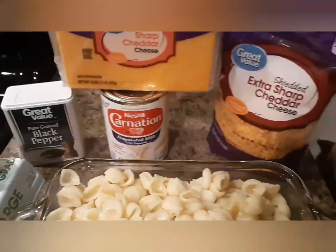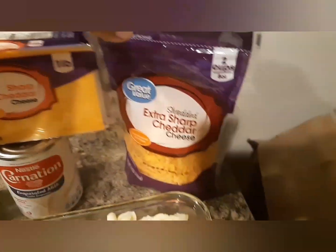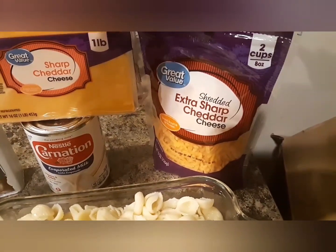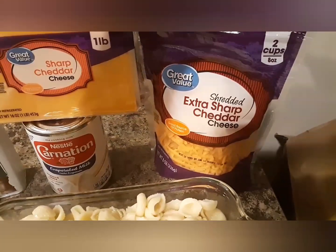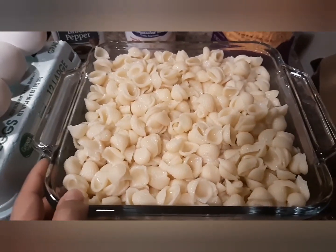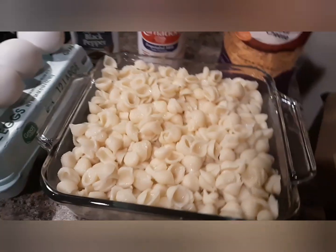I'm also going to add fresh milk — about 1 cup. I also have already-shredded extra sharp cheddar cheese here. And here are our cooked noodles.